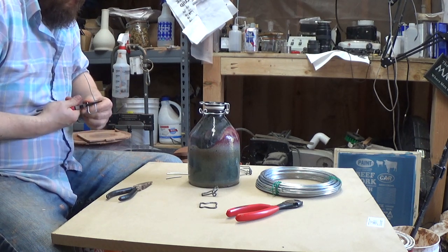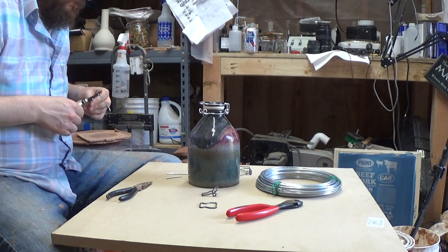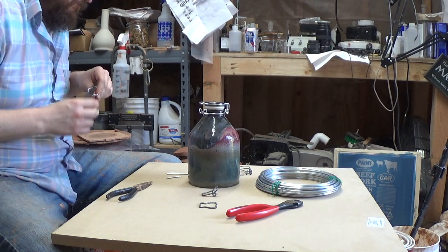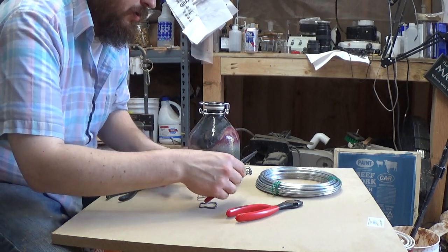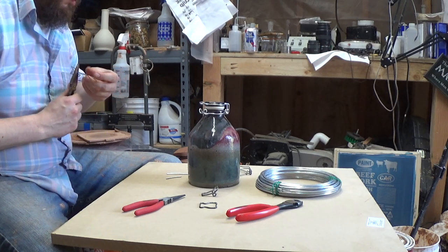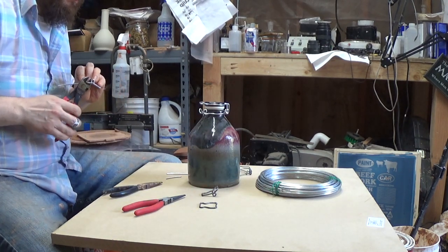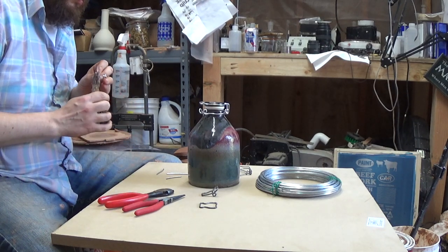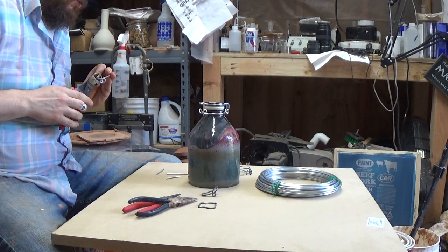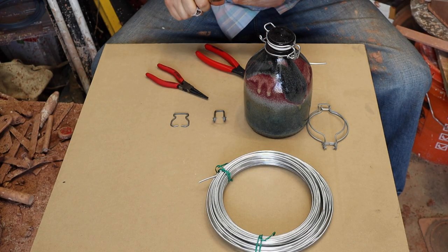Once again around the outside. It's starting to look familiar. Then it's got two almost 90-degree bends. Use flat pliers and chop. That's kind of what you're going for.